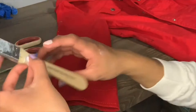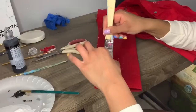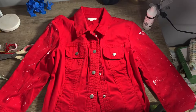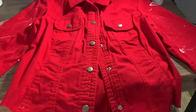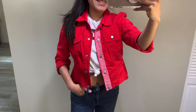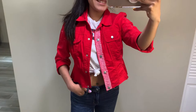Now that the back dried, I'm going to go ahead and start working on the front sleeves using the same technique — just splattering the paint. After splattering the front, I feel like it's just too empty, so I'm going to add some white and paint the whole area where the buttons are so it's not so red. All right, so here is the jacket.